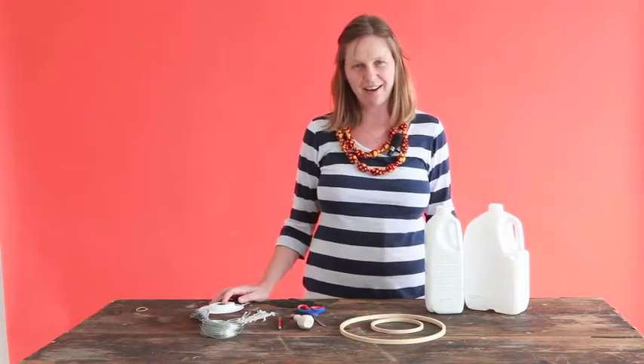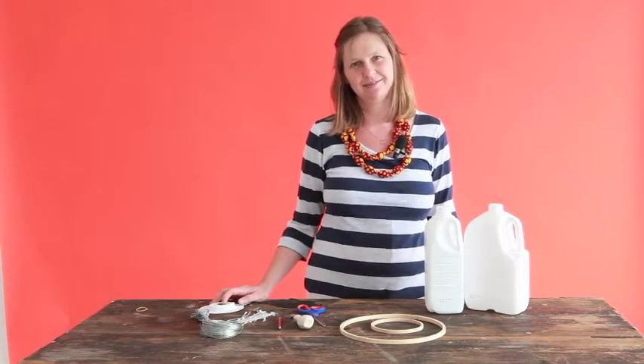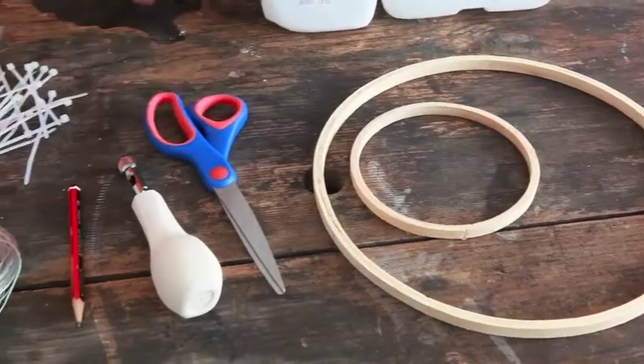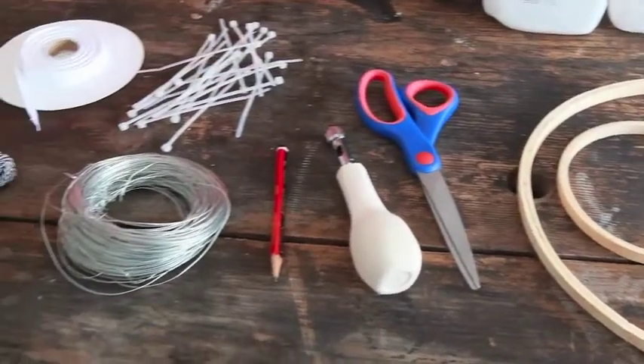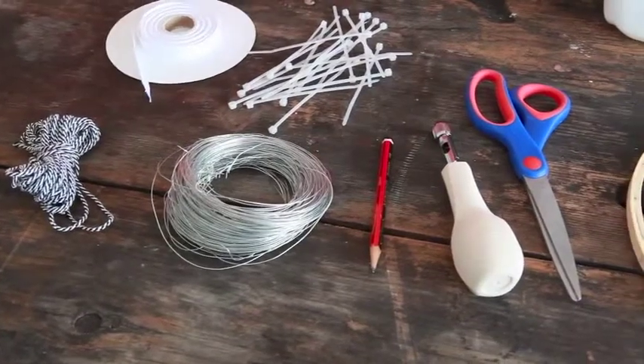Hi, today I'm going to show you how to make a hanging decoration with empty milk bottles. You will also need the inner circles of an embroidery ring, a pair of scissors, a whole bunch of pencils, some steel wire, string, ribbon, and cable ties.